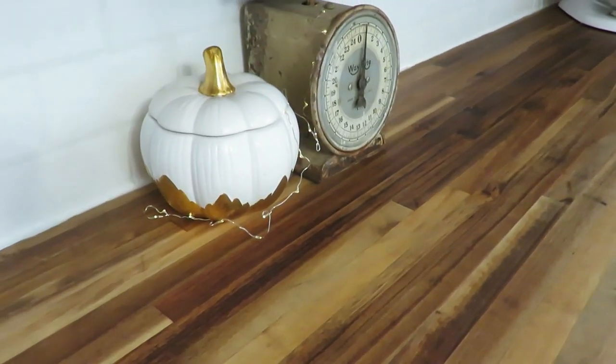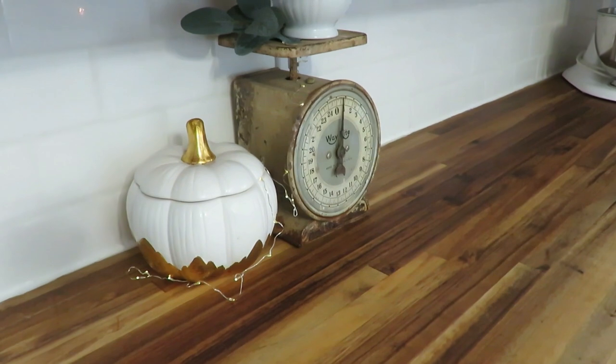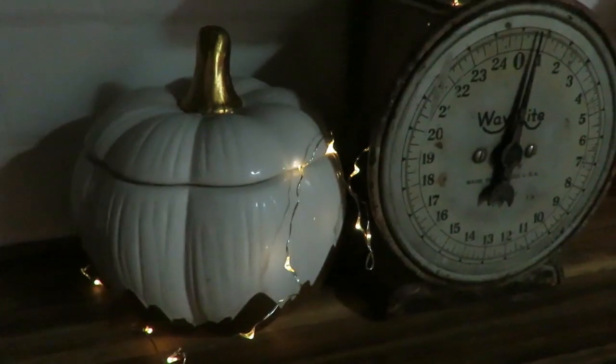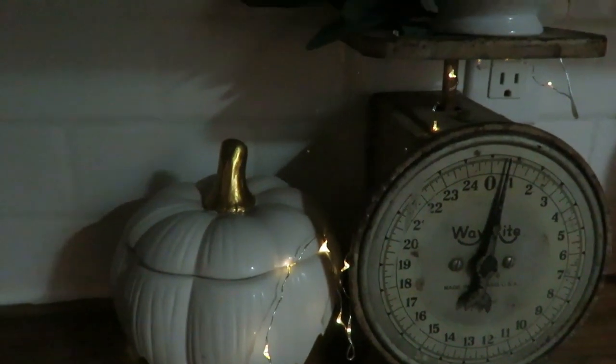I decorated my counters a little differently than before. I moved my scale from the corner where my kitchen mixer is sitting now, and added an ironstone piece there along with this white pumpkin I got from Family Dollar years ago — it has a little gold on the bottom. I put some twinkle lights around it because I think that will just add that glow and ambiance in the evening. In fall and winter, it's really nice to have that extra little light with candles, little lights, lamps, and all of that — and then just a little eucalyptus stem.